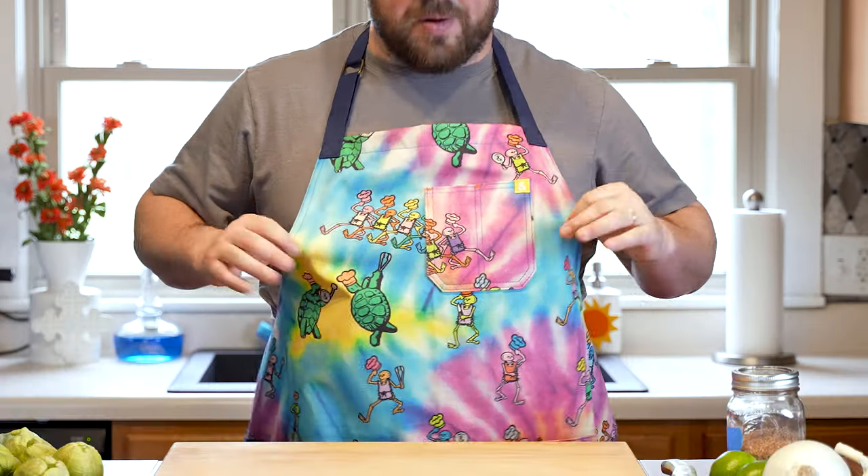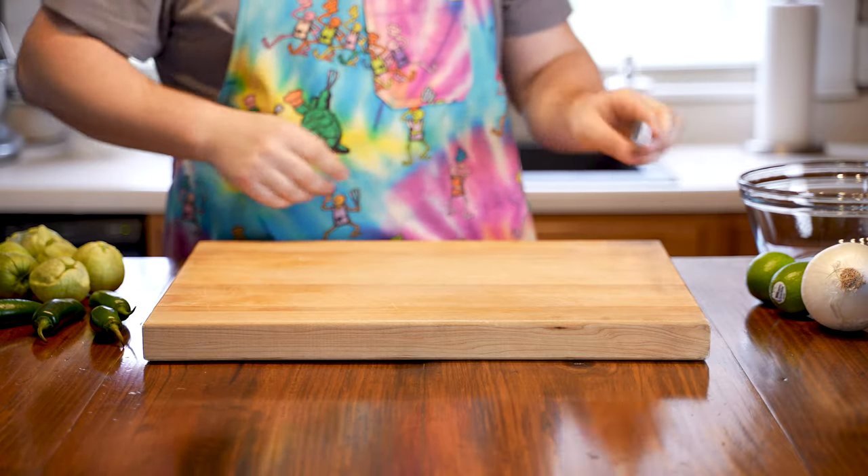Hedley and Bennett sent us this new apron, part of their new Hedley and Bennett collection in partnership with Grateful Dead. It's pretty awesome — it looks like these skeletons are having a party. But you know what they say: you can't have a party without a surf and turf quesadilla. Let's get started!